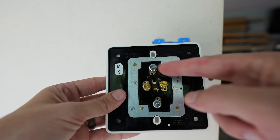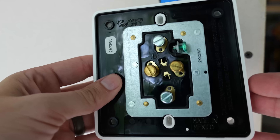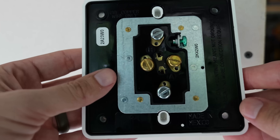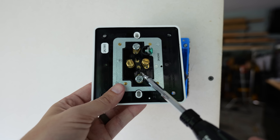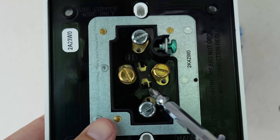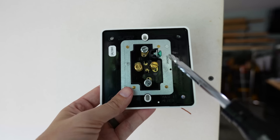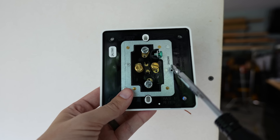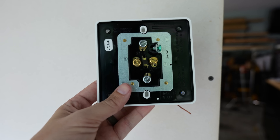We have two silver colored terminal screws, which are for the neutral or neutrals depending on your installation, and we've got the lone green ground screw. What's also cool is you'll see these bridges here — these are the same as standard receptacles where you can break those tabs or bridges off, and you can make one side of this receptacle switched or put it on a light switch to make it a switched receptacle.